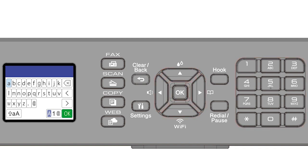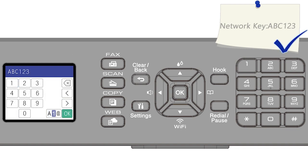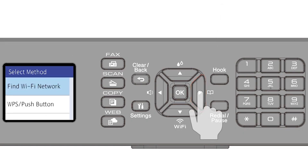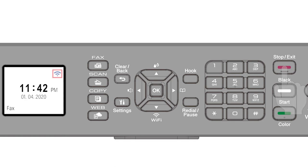Enter your password or network key using the arrow keys and the number pad. Confirm that your network key is correct and select OK. Press the right arrow, then press the exit key to return to the home screen.